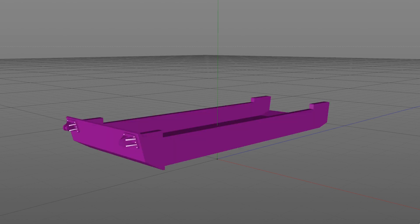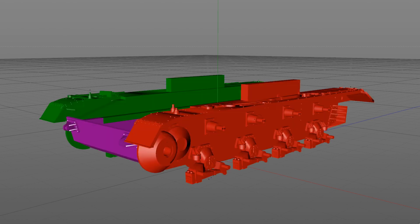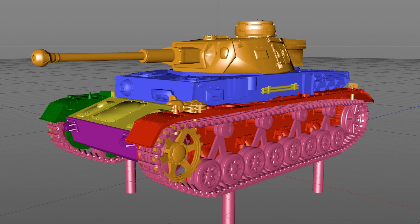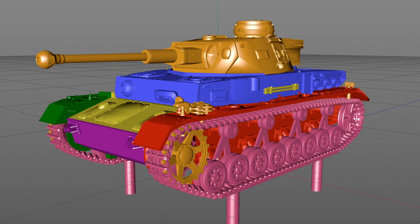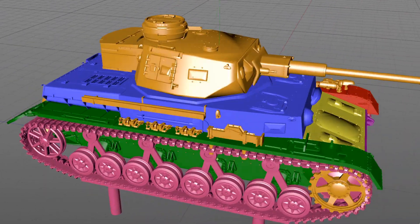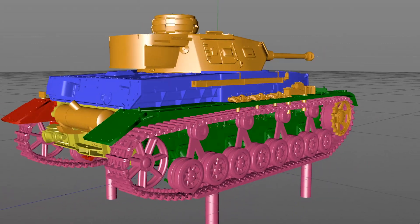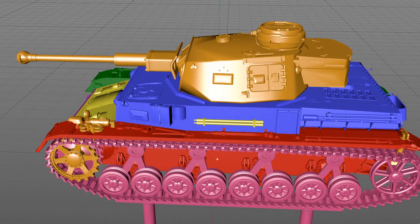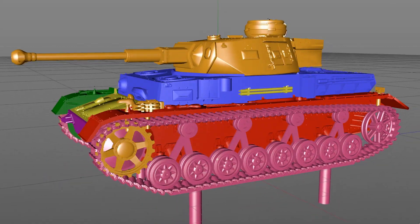Once I'm happy, I move on to the next stage. This involves breaking the model down into its component form so that it can be 3D printed, moulded and cast. You can get an idea of the parts breakdown here, where each colour represents a separate job for the 3D printer. I'm going to be printing all of these parts on my Photocentric Precision 1.5 3D printer in resin.